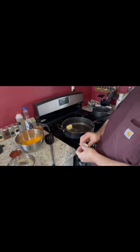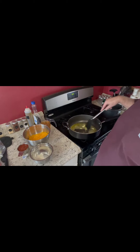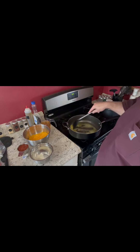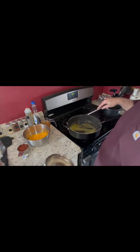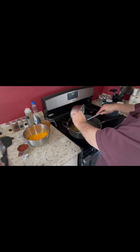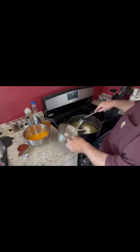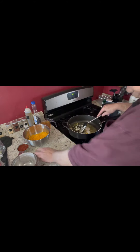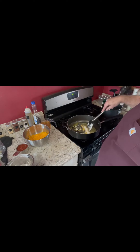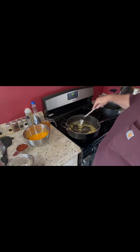Now that our butter is all melted, we're going to throw in these two tablespoons of flour and sprinkle it in. We're going to cook this until it starts to turn — that'll be about two to four minutes.